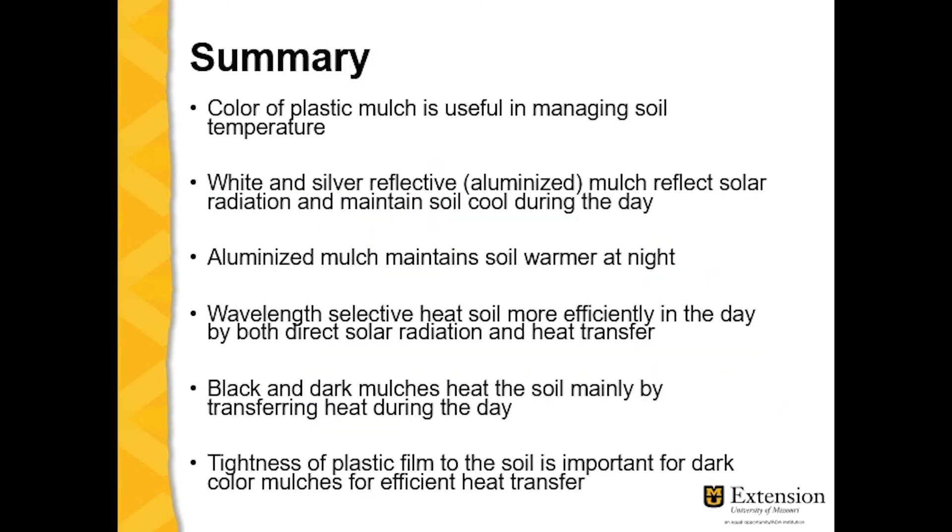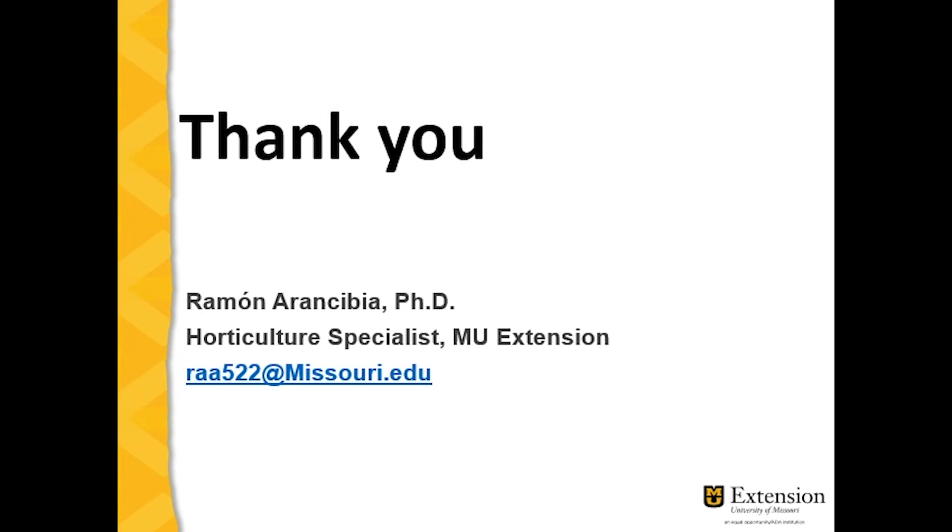In summary, the color of plastic mulch is useful in managing soil temperature. White and silver reflective or aluminized mulch reflect solar radiation and keep the soil cool during the day. Aluminized mulch keeps the soil warmer at night because of its insulating effect. Wavelength-selective plastics heat soils more efficiently during the day through both direct solar radiation and heat transfer. Black and dark mulches heat the soil mainly by transferring heat from the plastic, which requires tight contact with the soil. This concludes the presentation — I hope it's useful in your operation. Thank you.